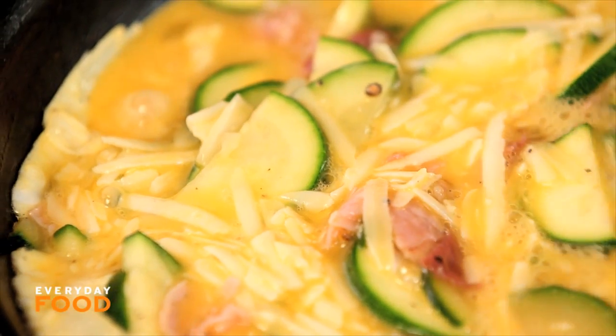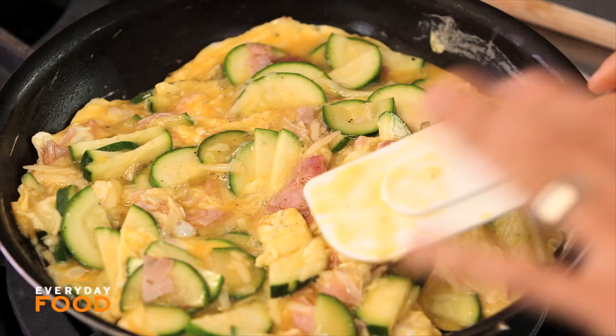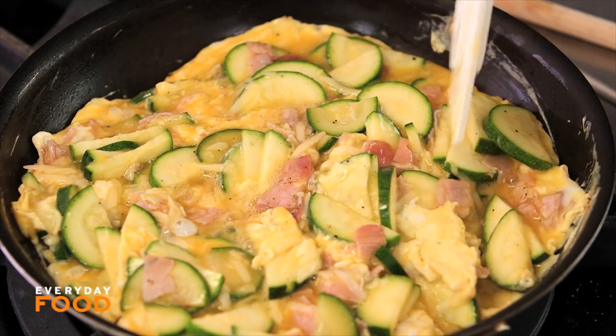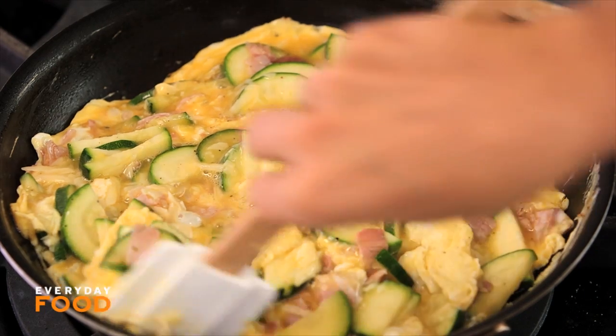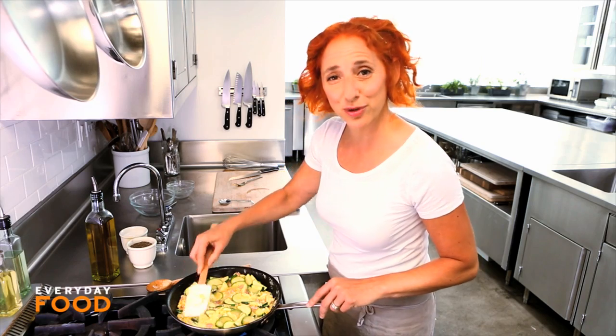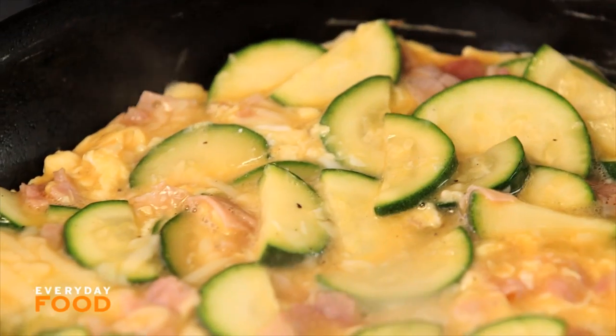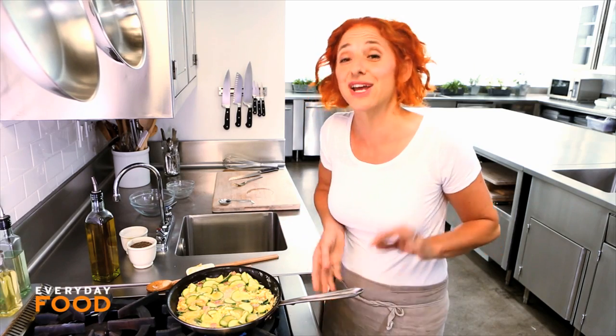I like to push my egg in and around so that it gets a little bit fluffier. Mine usually only stay in the oven for about five minutes, but if you cook it less on top of the stove, it can be as long as 10 to 13 minutes. Have your oven preheated to 425 degrees, and then just throw this in the oven until it's set on top, a little bit puffed, and a tiny bit golden.